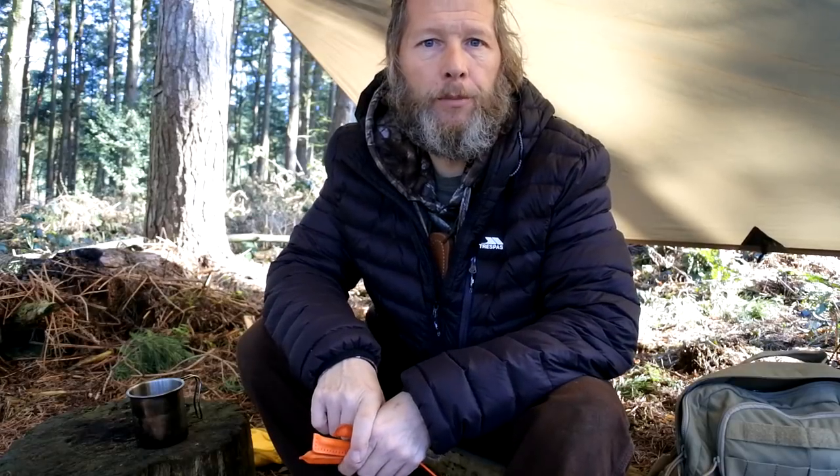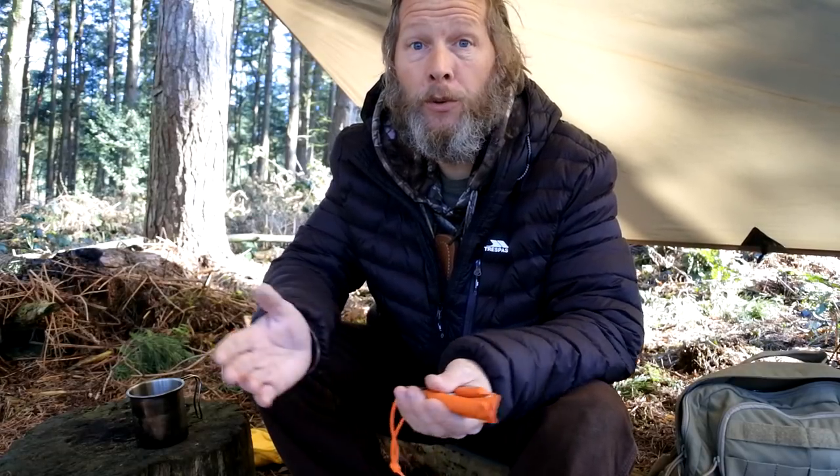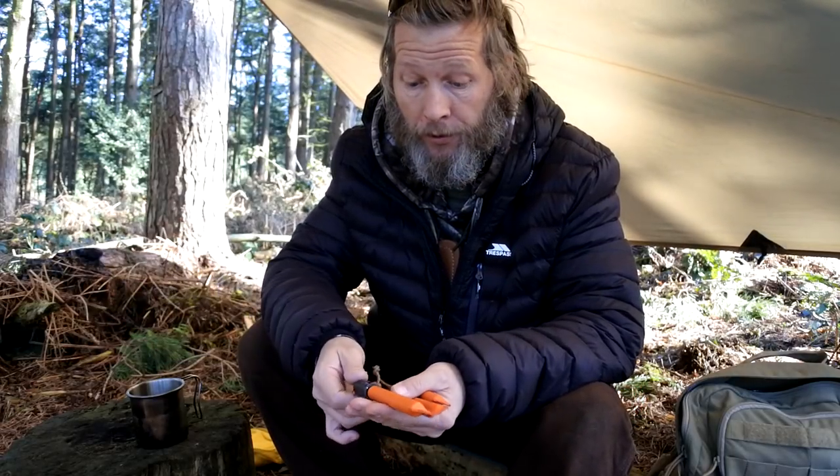Hi, good morning guys, thanks for joining me. Hope everybody's well, hope everyone's enjoyed the Easter break — I was working myself unfortunately. It's nice now just to get out today with the weather like it is, absolutely stunning.